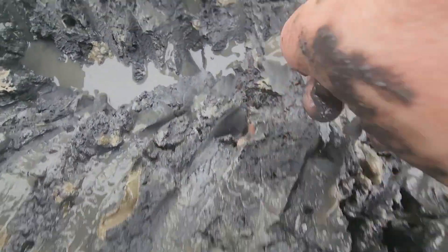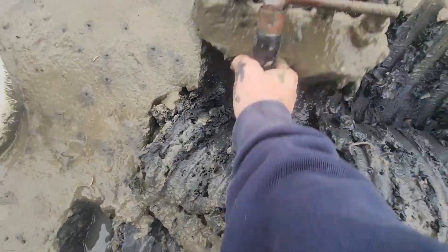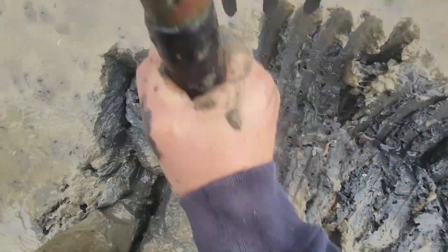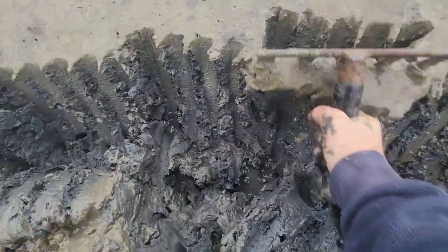That's a sand worm right there — there's another small sand worm. So there are other worms that I will see in the mud that I'm not harvesting. I'm just after the blood worm today. But that was a huge one right there. Let's see if we can find another one.